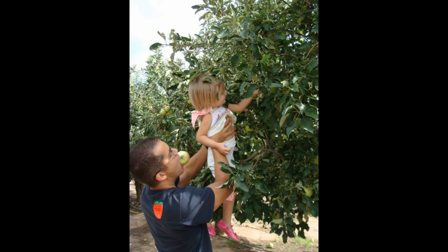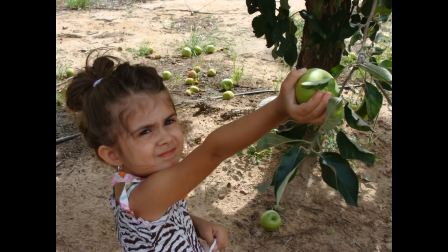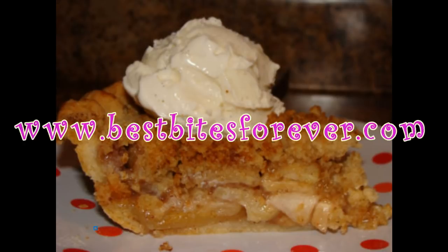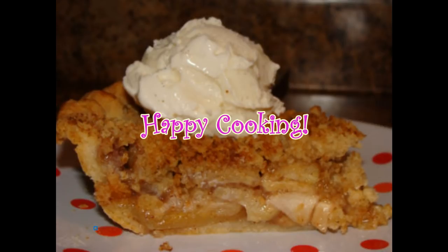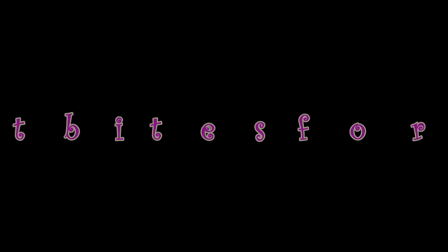Just for fun, here are a couple more pictures from the apple orchard — we had a really great day. If you would like this recipe or any of my others, you can visit me at bestbitesforever.com. Thank you so much for watching, and happy cooking everyone!